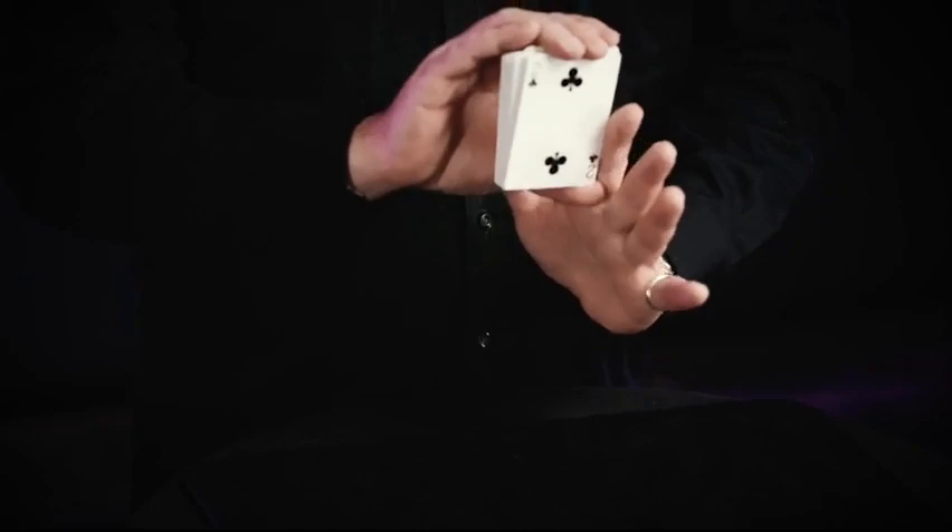Over 80 years ago, Dai Vernon published a move that would become the de facto standard for palming a playing card. Vernon's Topping the Deck is widely considered the best technique for the top palm — a move that card experts have spent countless hours dissecting and observing in order to find the perfect finesses to execute this palm with the smallest of actions.